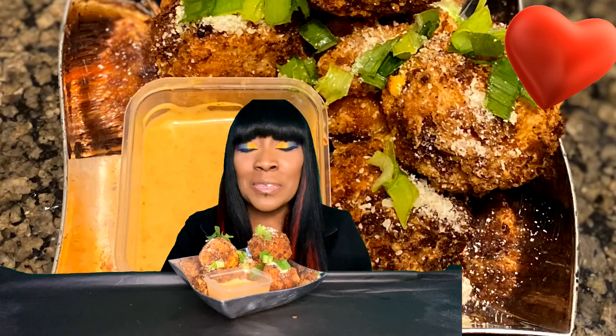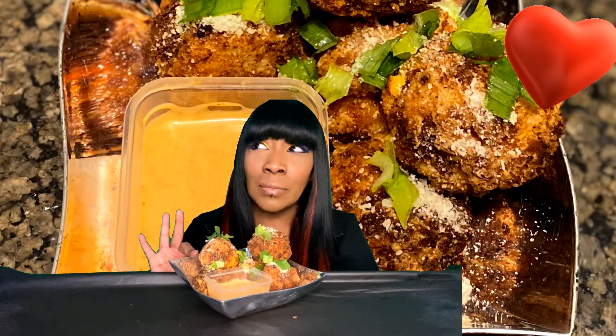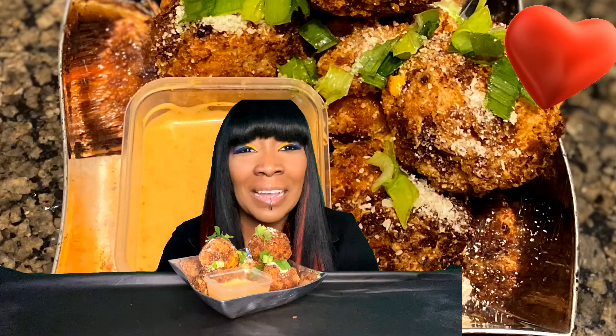Hello everyone, this is Rockette Rock. Thank you so much for tuning back into my channel. I hope all is well with you and yours. Today I have made my fried macaroni and cheese balls, and a couple of these do have bacon in them. Now that they are breaded and fried, I cannot tell which one has bacon in it. Don't forget to like, subscribe, and turn on your notifications. If you like to leave a comment, even if it's just to say hi, I will say hi back. I have a few clips and pictures of the making of, so let's get into it because I'm ready to eat.